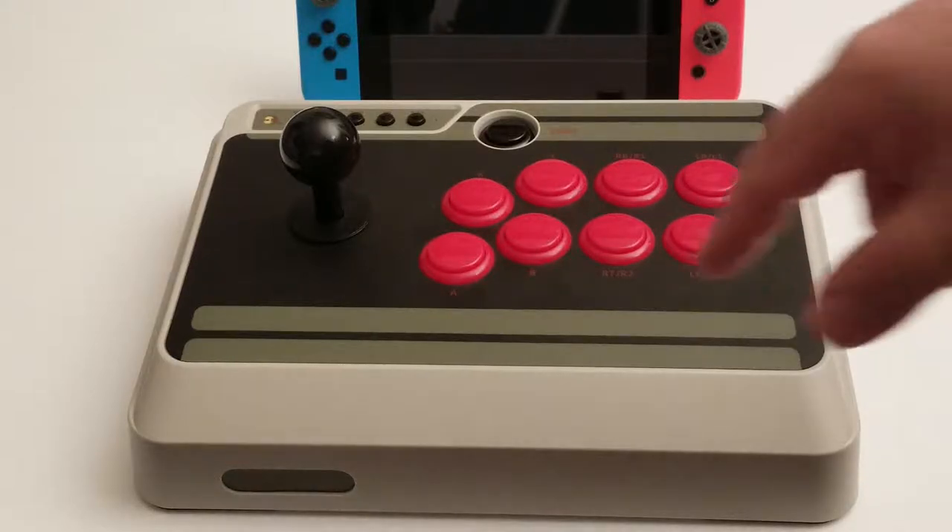So I went in and physically changed the button layout by rewiring it. It just has quick connects and it's very easy — like five minutes to do. And while I was in there, I threw in an octagonal gate.